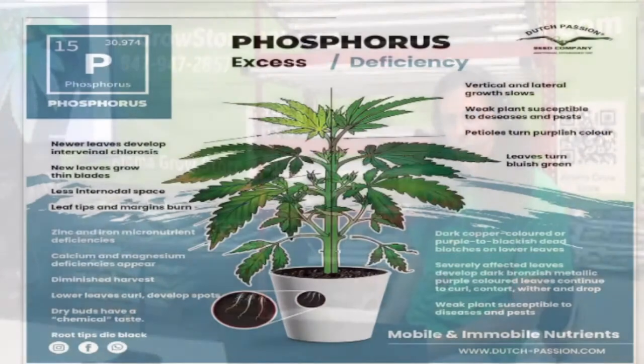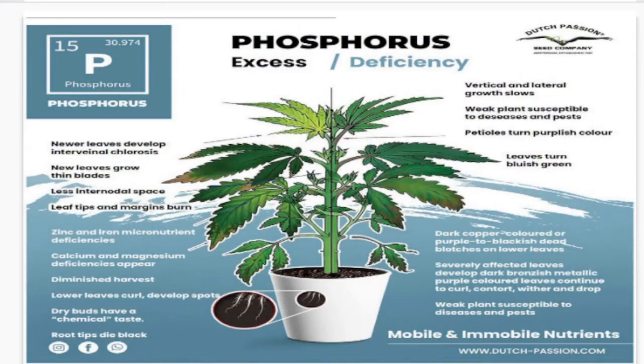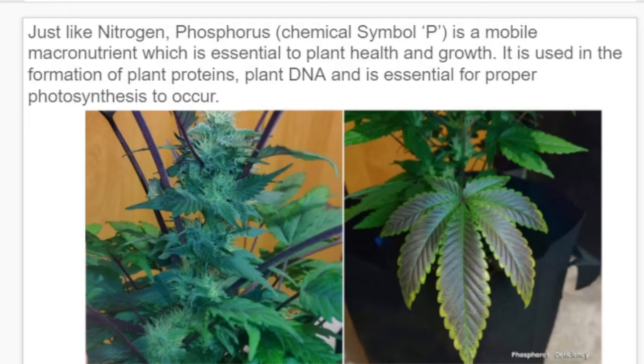Phosphorus, chemical symbol P, is a mobile macronutrient essential to plant health and growth. It's used in the formation of plant proteins, plant DNA, and is essential for proper photosynthesis. From the picture you can see how the outside of the leaf starts to yellow a little bit while the inside actually gets a little darker — that's really common for what a phosphorus deficiency looks like.